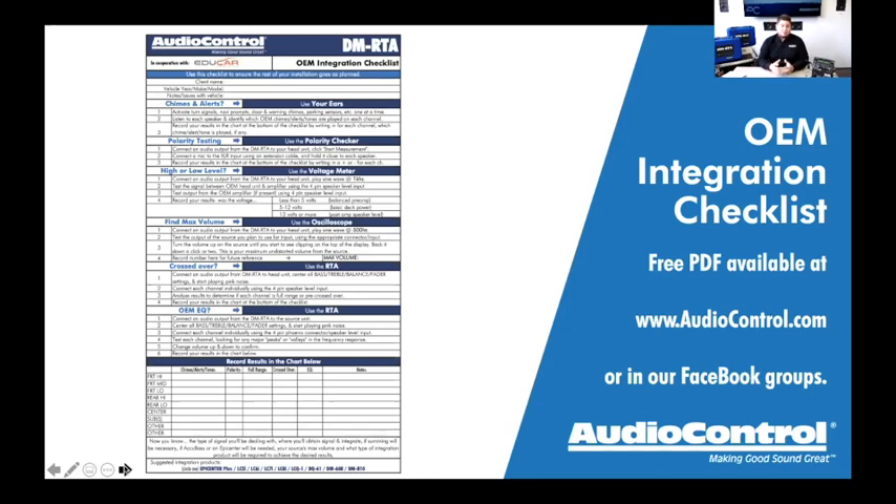That checklist is available from our website in the knowledge base and in our Facebook groups under the Documents section. You can download it free, print it out, and keep it on a clipboard next to your DMRTA or on your testing and tuning cart. It's helped a lot of shops that just didn't know exactly when to use each feature — now they know exactly when and how.